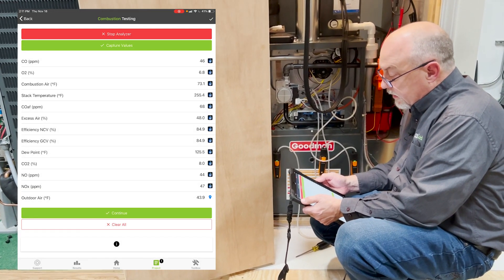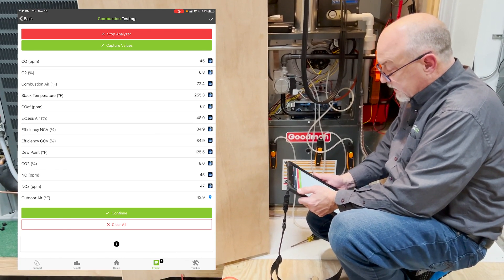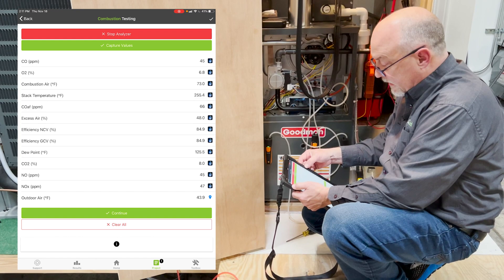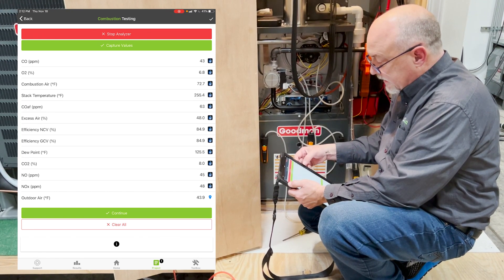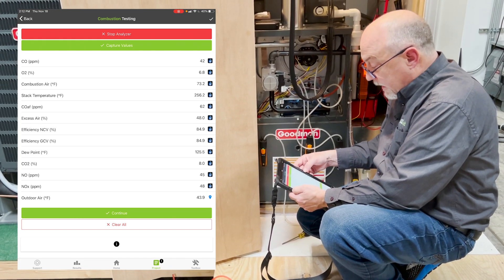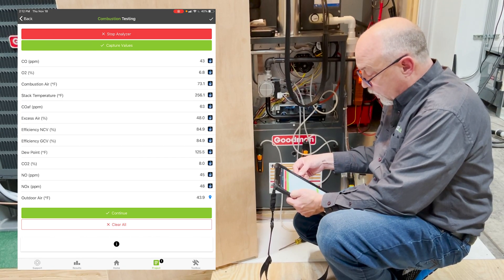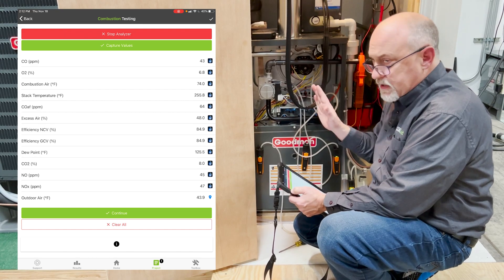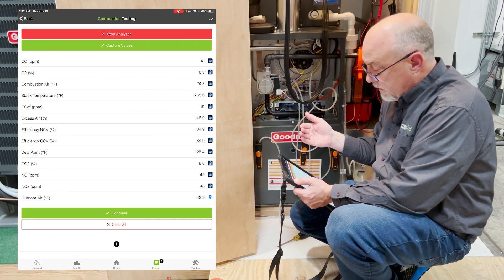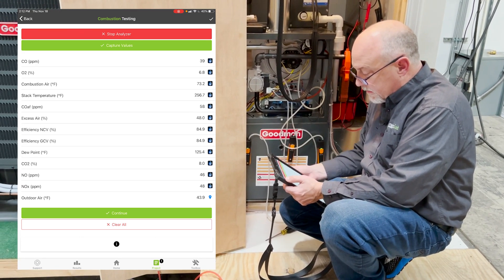I can start and stop the analyzer right here from the stack. What's really slick is I'm bringing in all my measurements in real time. We'll give this a few minutes to stabilize. Our CO is at 45 parts per million, O2 is at 6.8, combustion air at 72°, stack temperature at 254°. Our CO air-free is at 64 parts per million — that's higher than our raw CO because this accounts for the effect of dilution. Our excess air is at 48%; around 50% excess air is ideal, so that's right in range. Our efficiency is at 84%, and dew point is at 125.5°. These Goodman furnaces run a really low temp rise — 15 to 45 degrees — so they tend to run a lower stack temperature, which is why we're in the mid-range of 84–85% efficient.